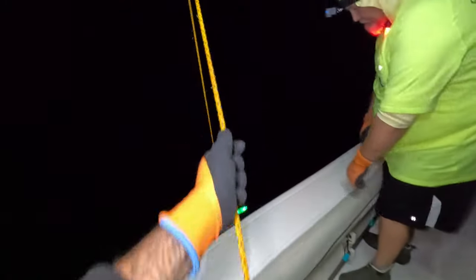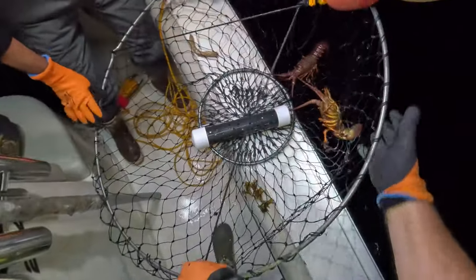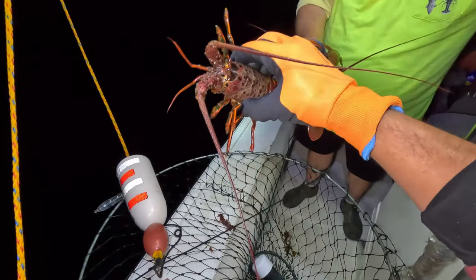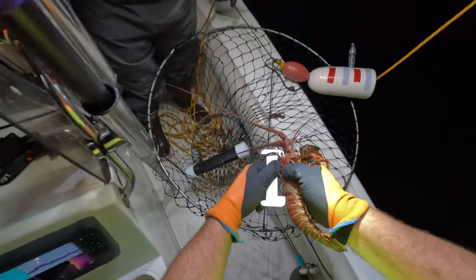You all ready for this? Now this one's a flat net. We have life — we have bugs! They're going to be short. That one maybe, that one's really short. First baby of the season — bye. Super short. Short.